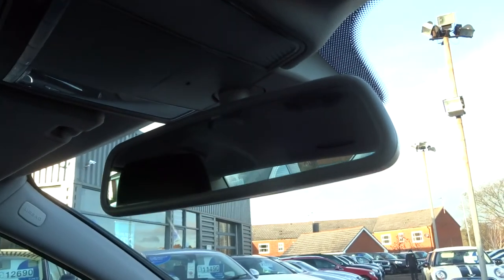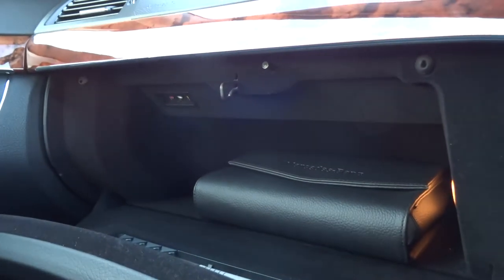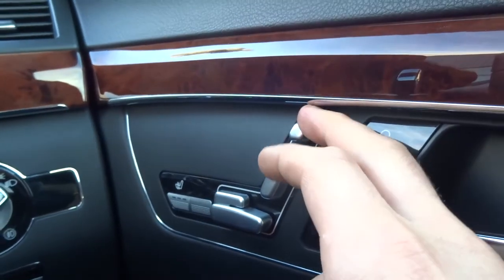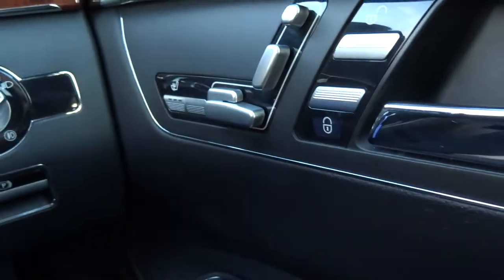There's an automatic dimming rear-view mirror so you don't get dazzled by the car behind, a sunglasses holder, and plenty of space in the glove box with the owner's manual. The driver and passenger are treated to various seat position settings, from the headrest which electronically raises and lowers, to the back which you can also adjust, and the seat goes backwards or forwards while the lower part of the seat can be adjusted.